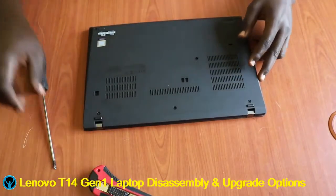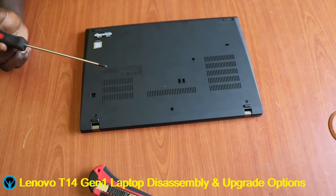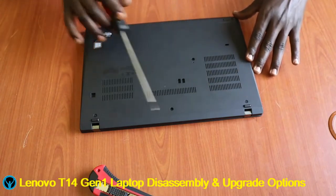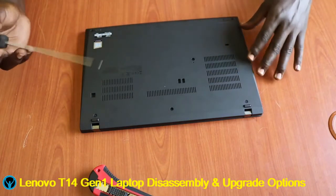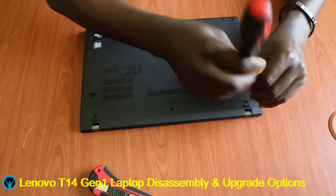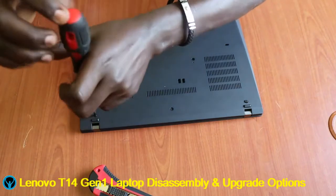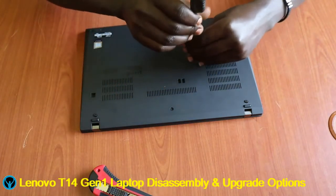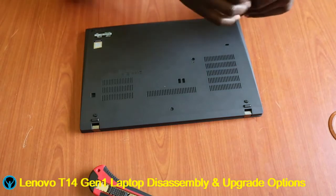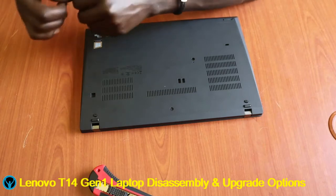Starting right away, when you look at the screws we need to pay attention to, we have six screws at the base — one, two, three, four, five, and six. Let's start by unscrewing them one by one, unscrewing the first, second, third, fourth, and fifth.